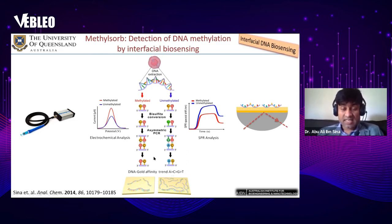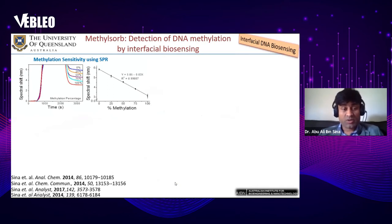Using asymmetric PCR, we get a DNA sequence enriched with adenine in the case of unmethylated DNA, and enriched with guanine in the case of methylated DNA. The key finding is that DNA-gold affinity follows a trend: adenine has the highest affinity towards gold, while guanine has very low affinity. Because the unmethylated sequence contains more adenine, it adsorbs more towards the gold surface compared to the methylated sequence enriched with guanine. Based on this adsorption difference, we used surface plasmon resonance or electrochemical systems to differentiate methylated from unmethylated DNA.